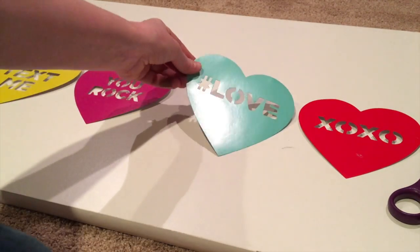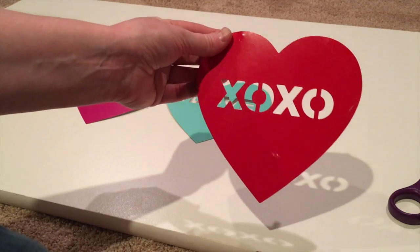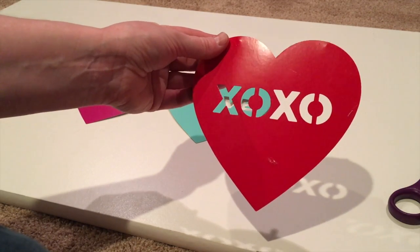I'm really curious if my 11-year-old only knows that hashtag as a hashtag, because it took me forever to figure out that what I thought was the number sign or the pound sign is actually now a hashtag. The fourth heart is a red XOXO heart.